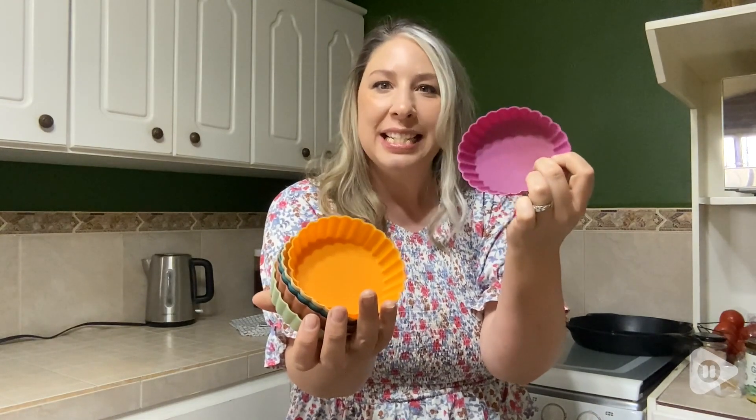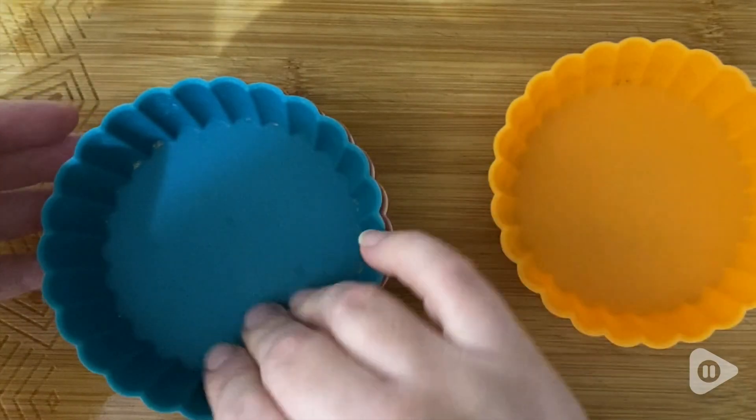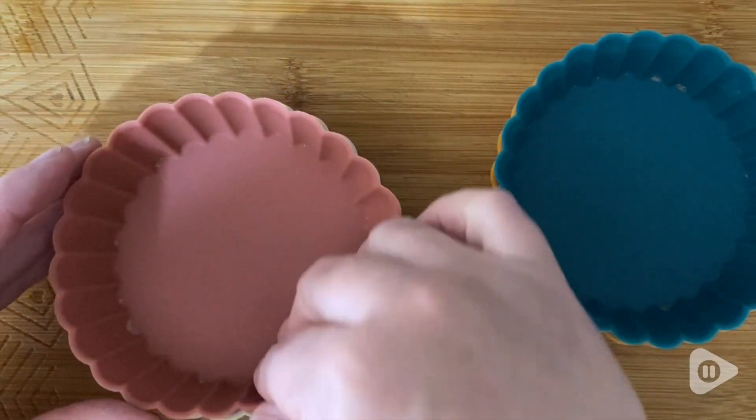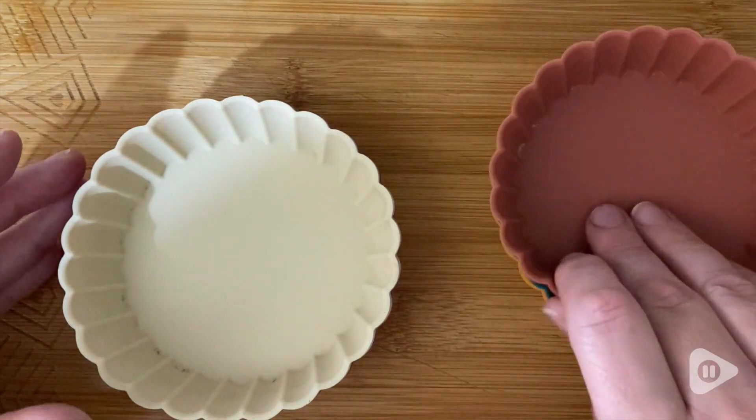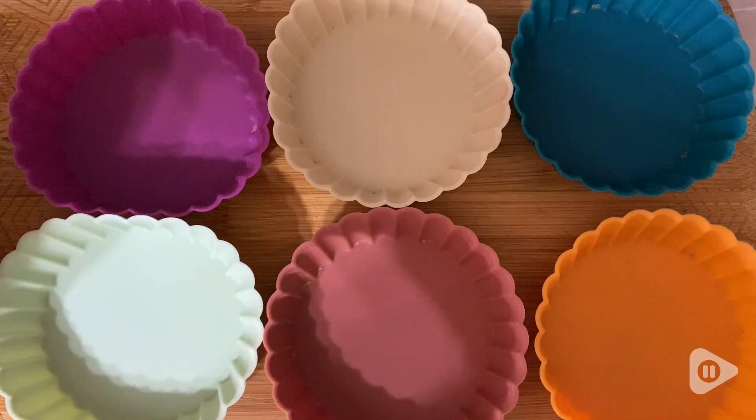Hi, it's Tasha from WTI and I want to share with you one of my favorite baking products. It's Witten's Silicone Baking Cups. Witten's Silicone Molds are so practical for baking. They're great quality and they're so flexible, easy for baking, easy for cleaning.